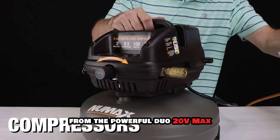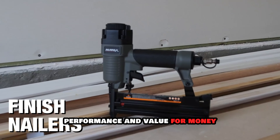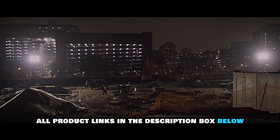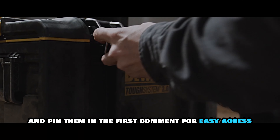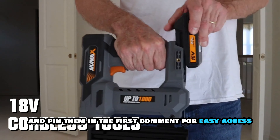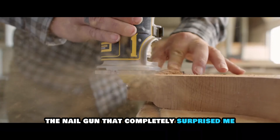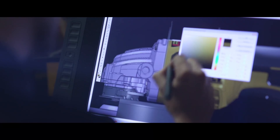From the powerful DeWalt 20V Max to the budget-friendly Bostitch, we'll cover everything you need to know about features, performance, and value for money. I've included all product links in the description box below and pinned them in the first comment for easy access. Stay tuned because I'm about to reveal the nail gun that completely surprised me at number one. Let's dive in.